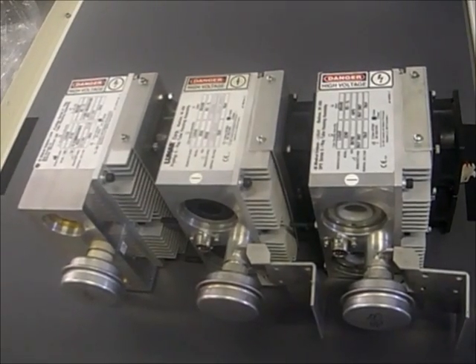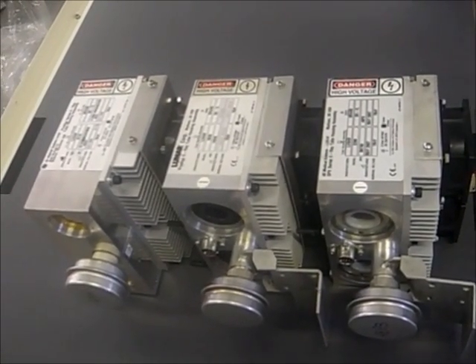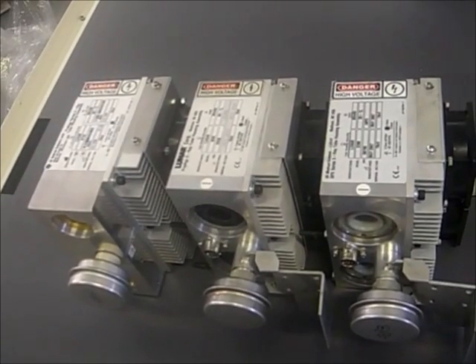Hi, I'm Steve from Complete Medical Services, Parts Division. Today I want to talk to you about tubes. Every day, Complete Medical Services gets called for tube replacement. On your GE bone density system, there are three separate tubes.